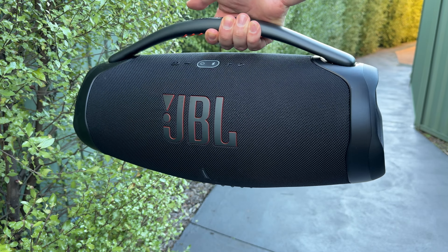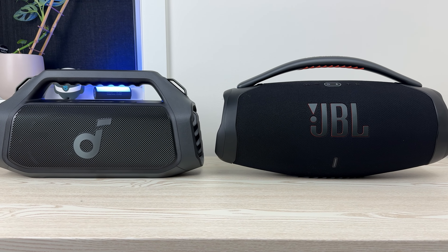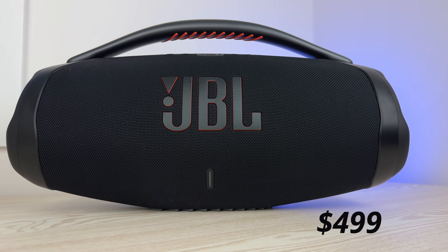This video is brought to you by Soundcore. Soundcore just released the Boom 2 Plus and they're so confident in their product that they covered the cost of a JBL Boombox 3 for me to compare to it directly.